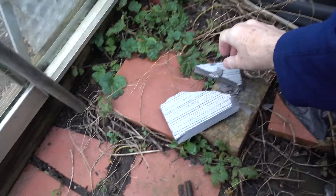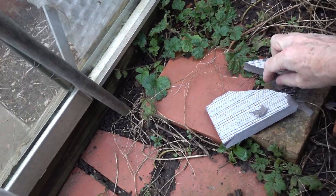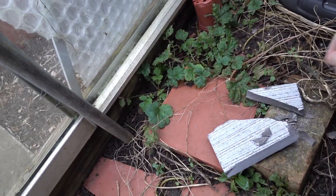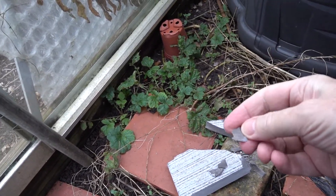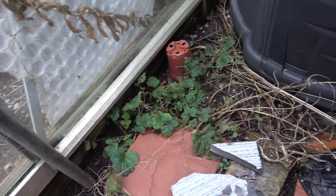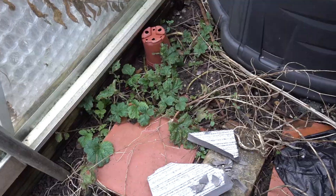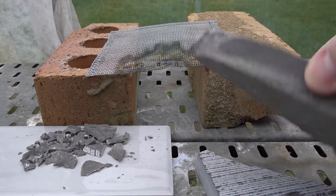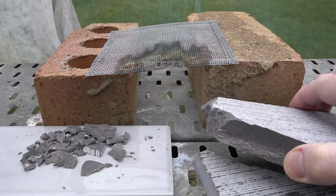You should be able to see that we've got some nice thin chips there — there's one, there's another quite thin one, and one falling down the side. We can use those in an experiment to see what happens on heating limestone.